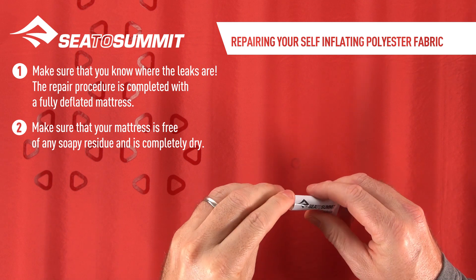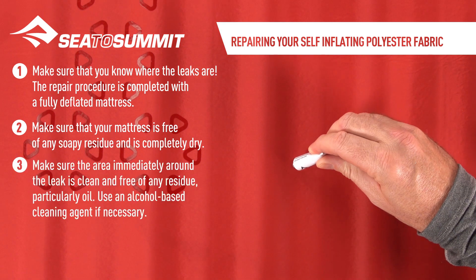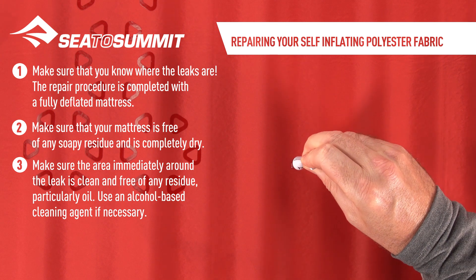Make sure that your mattress is free of any soapy residue and is completely dry. Make sure the area immediately around the leak is clean and free of any residue, particularly oil. Use an alcohol-based cleaning agent if necessary.